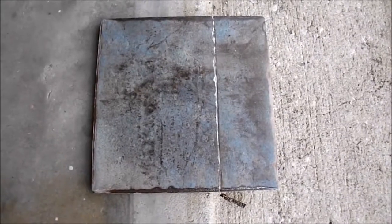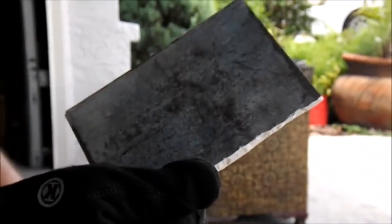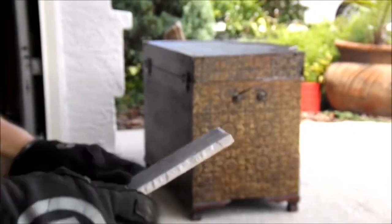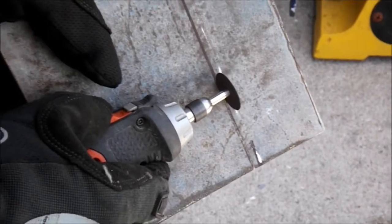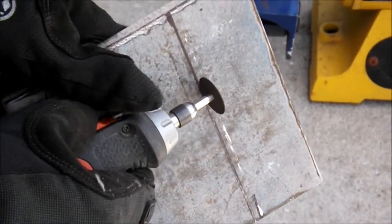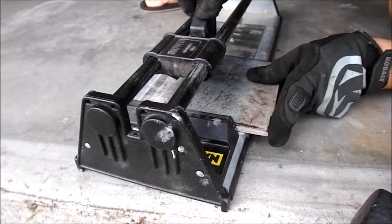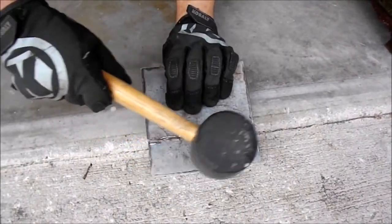This is our first tile after we scored it using the tile cutter and dremel. I missed filming it, but as you can see it broke cleanly and we were really excited about that. After that we just smoothed out the edges so that they weren't sharp. Excited by our success with the first one, we tried the same method again: first using the dremel, then using the tile cutter, and then breaking it with a hammer.